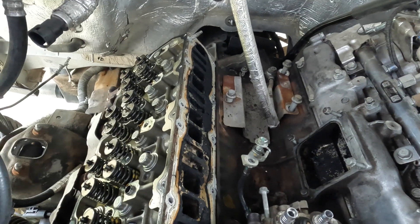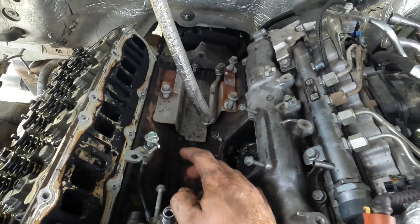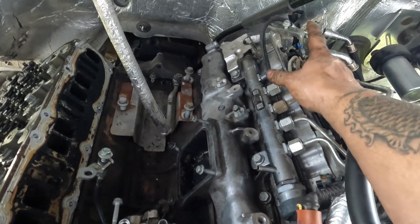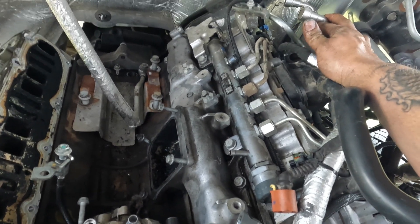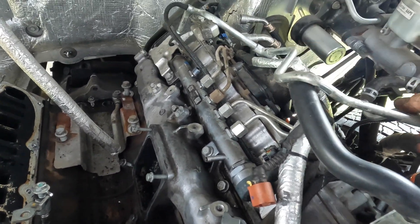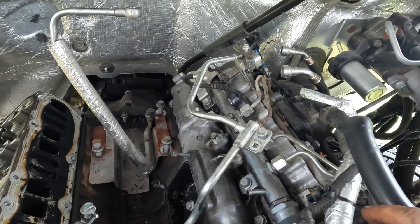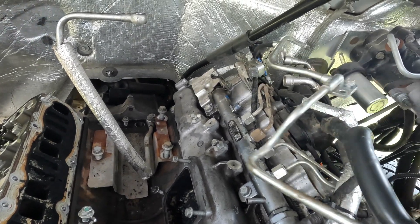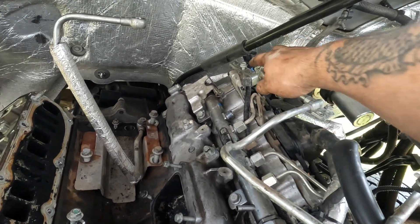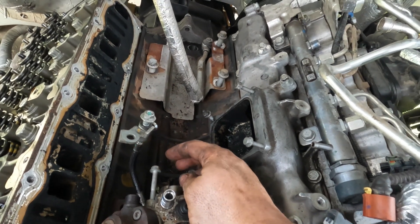I did get the intake manifold off. To do this I had to take two of the feed lines off - one goes right here and then one is actually one of the lines that go to the fuel lines. This is the one that houses the fuel return line - you can see the hose right there. You have to remove this 10 millimeter, this 10 millimeter, that one, and then this one is on the injection pump.